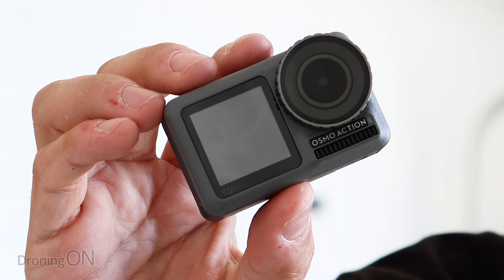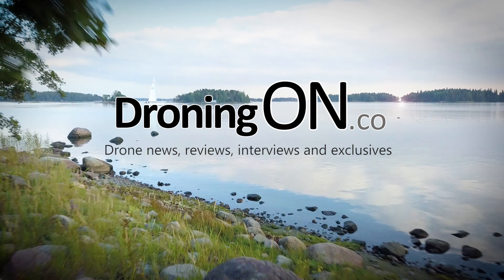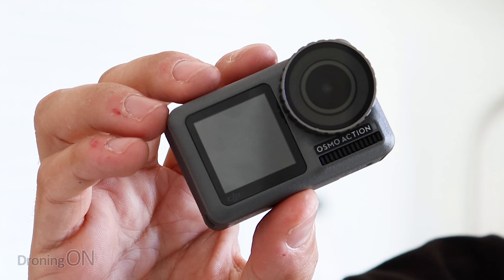You may not be aware, but the March firmware for the Osmo Action camera introduced an exciting new feature. Hi, I'm Ashton droning on, and the Osmo Action was released quite a while ago. But just like the Osmo Pocket, DJI continue to evolve the software and functionality of this camera, and it's really good to see.